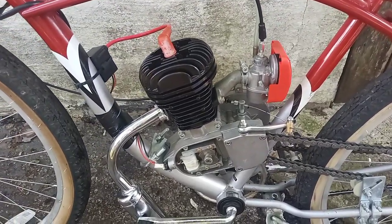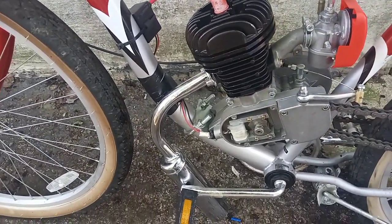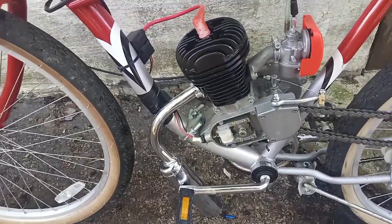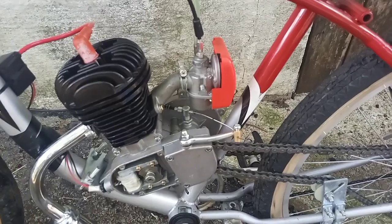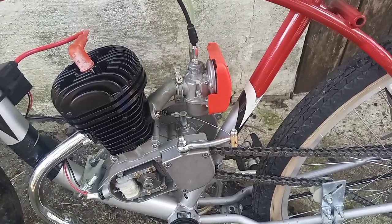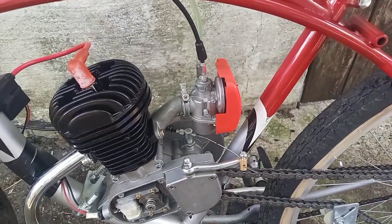I'm going to maybe find a better exhaust for this thing when I sell it to somebody, but right now it's loud and everybody will hear you coming, so I guess that's safe. From here I'm going to move up on a bigger jet and we'll see what goes from there. Good luck, everyone.